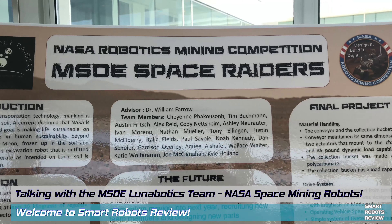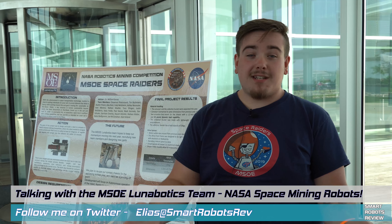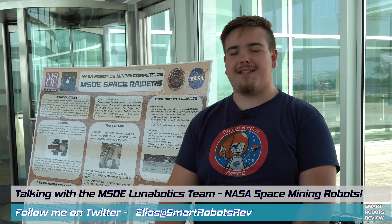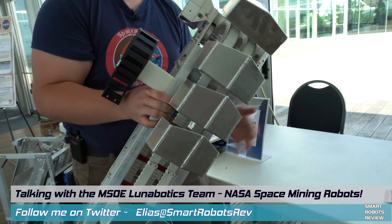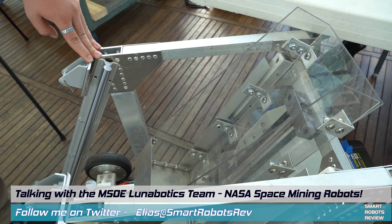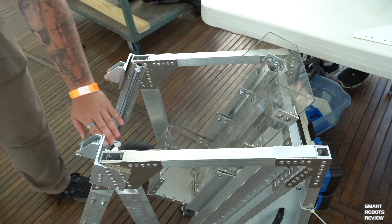Imagine my excitement when I got to meet one of those teams. The Milwaukee School of Engineering happened to be at the 50th anniversary Apollo Mission celebration at the Discovery World Museum in Milwaukee when I visited a couple of weeks ago. I got to talk to them and they showed me their robotic concept and discussed the competition itself. So without any further delay, I hope you enjoy the show.